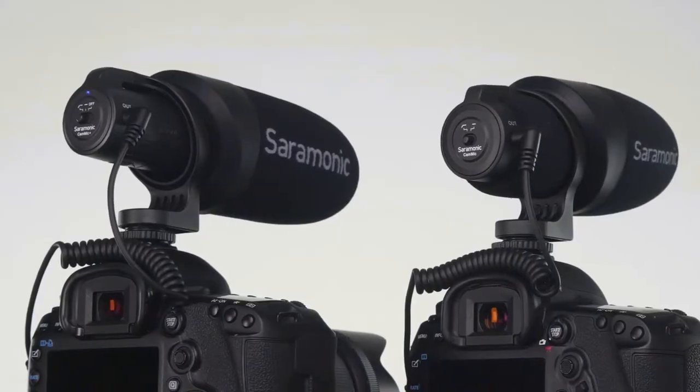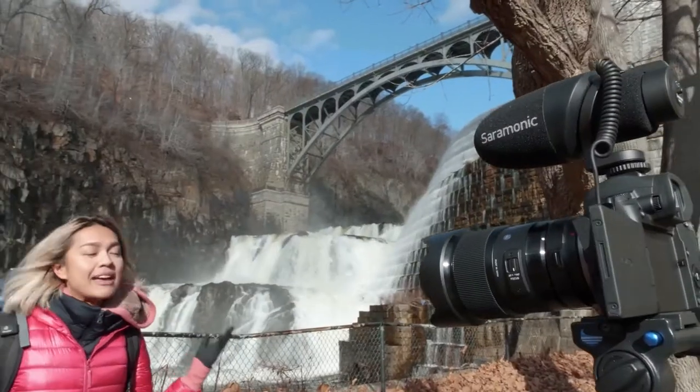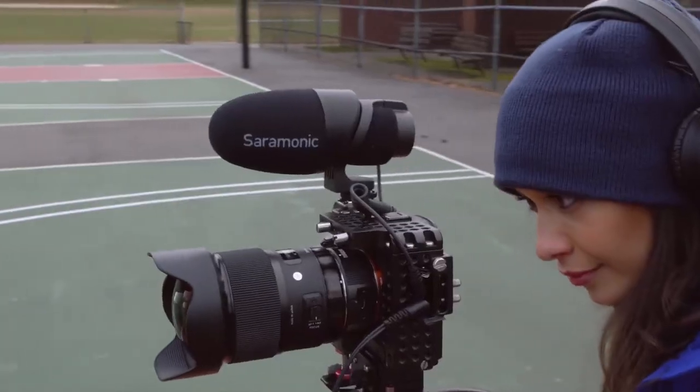Introducing the Saramonic CamMic and CamMic Plus, delivering clear, broadcast quality sound to DSLR, mirrorless, video cameras and mobile devices.